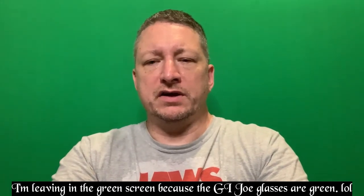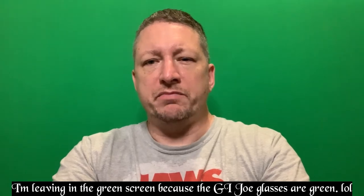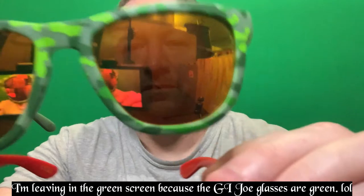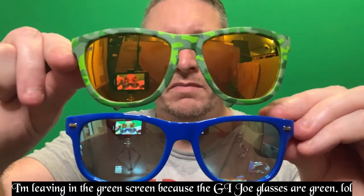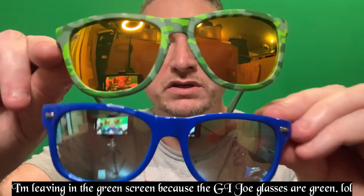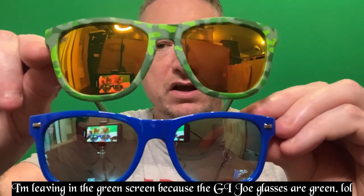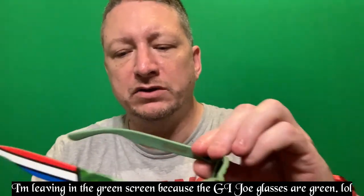I'm going to do a little comparison to show you the difference. I have the GI Joe one on top and the Transformers pair on the bottom. You can tell the lenses are different — the GI Joe is more of a reflective gold-yellow, and the Transformers is more of a reflected tinted blue color. You can see out of both of them just fine.